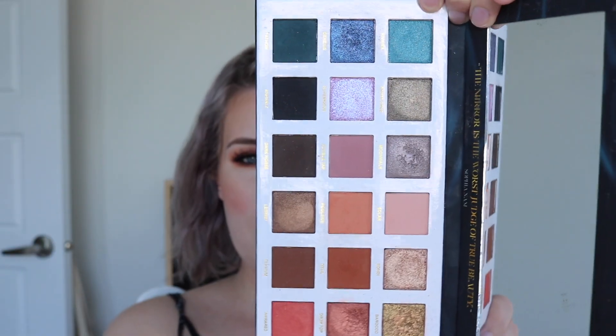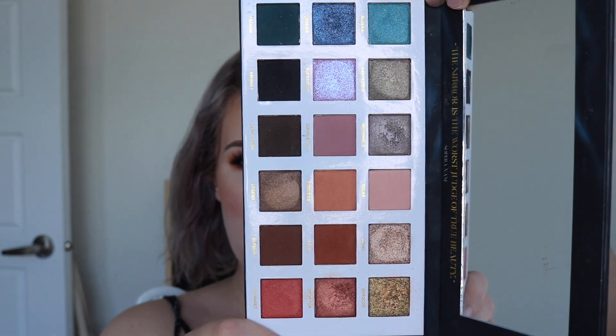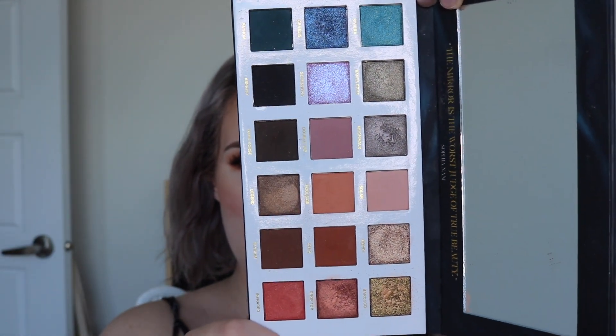This is what it looks like — it is so beautiful. It's not really showing up totally true to color on camera, from what I can see in the monitor. But it is so beautiful. I've been playing with it — I got it Thursday, it's Sunday — so I've been playing with this every day for the last four days and I'm obsessed.